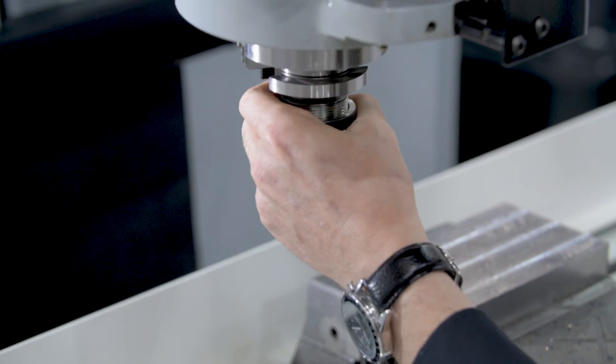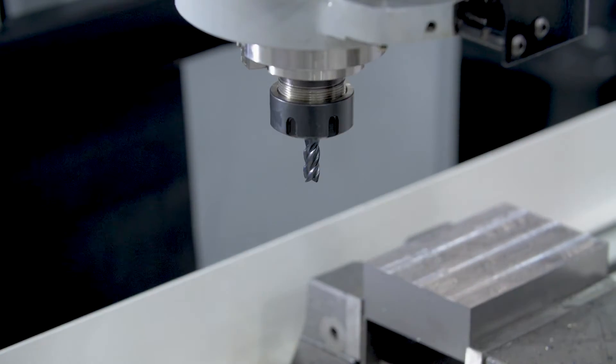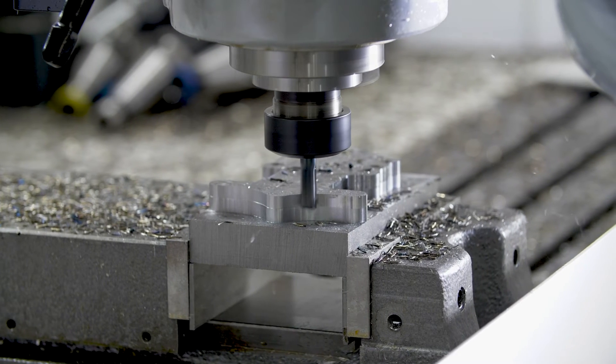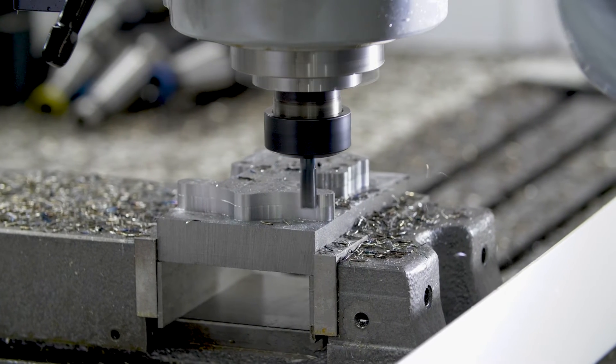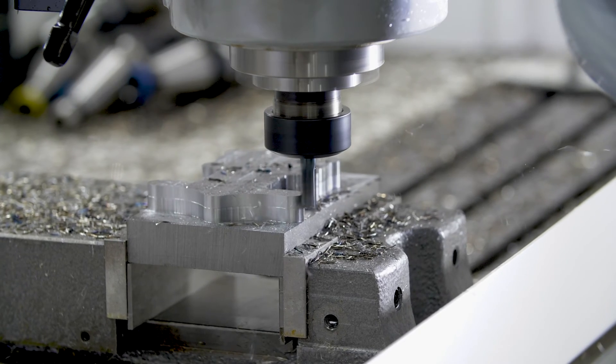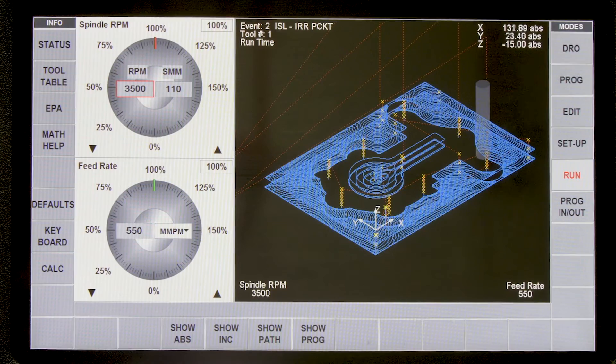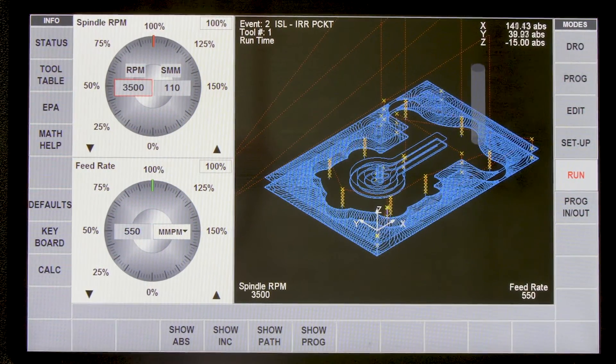The machine is fitted with an air drawbar for quick and easy tool change. The latest touchscreen control gives you easy programming and easy use of the graphics, zooming to see intricate detail. The graphic view screen is always active to show the operator the part being programmed.